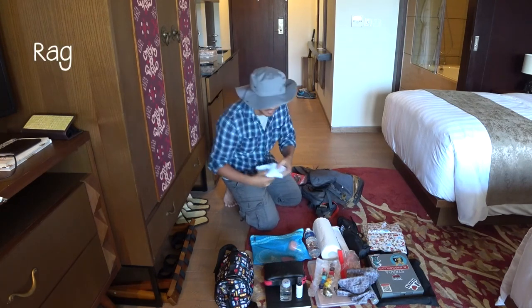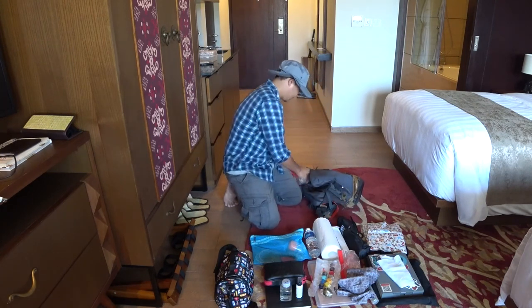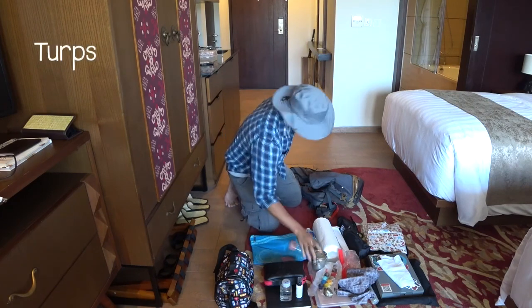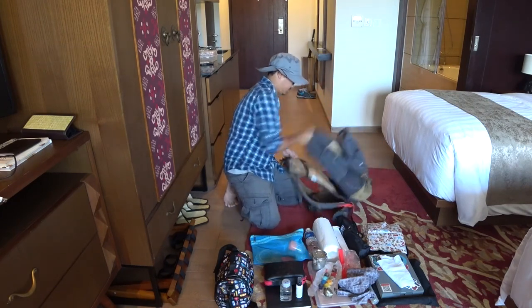Cloth, just in case it gets a little messy. And my turfs. Voila!